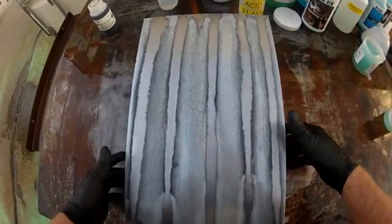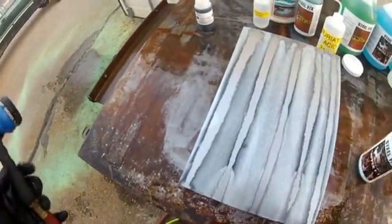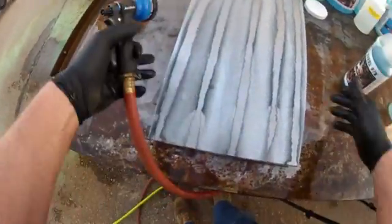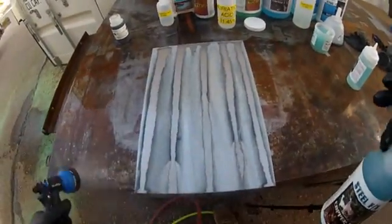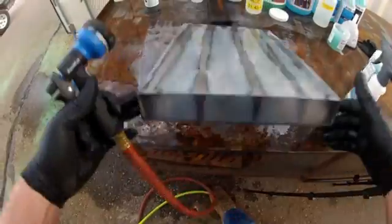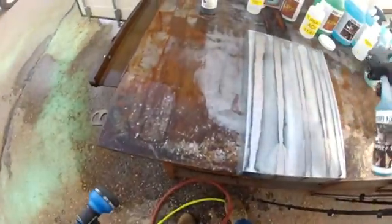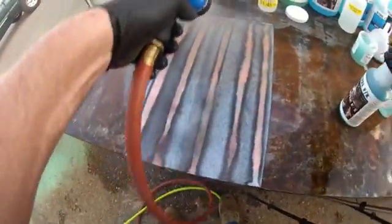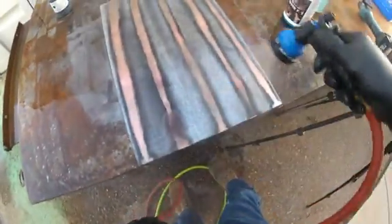Now we're going to go ahead and hit this whole thing with copper again. You need your water ready, because you do not want the copper to be in contact with the steel more than three to five seconds — the quicker the better. It doesn't matter if the steel is wet or dry, but I prefer the steel to be a little wet when I put the copper on. You don't have to go over and over; you just have to make sure the mist has hit the steel everywhere. Capillary action from the water on the surface will take that copper where it needs to go.